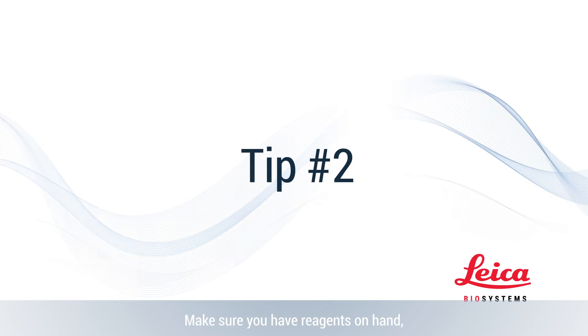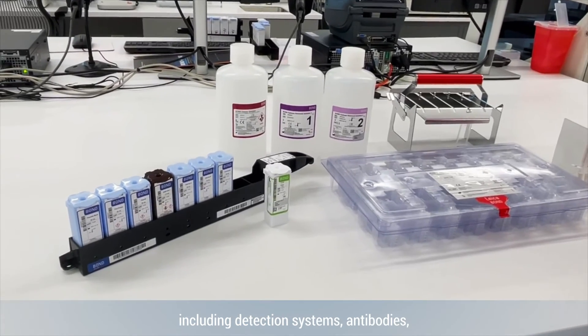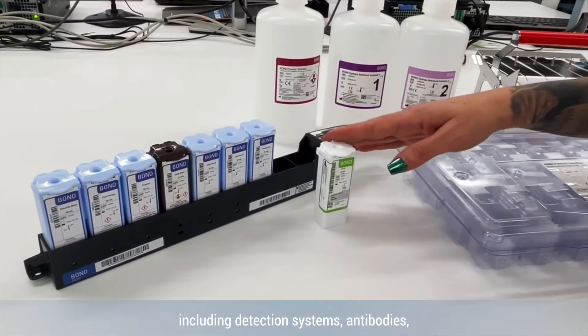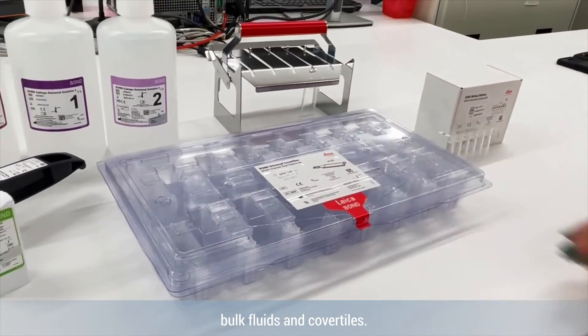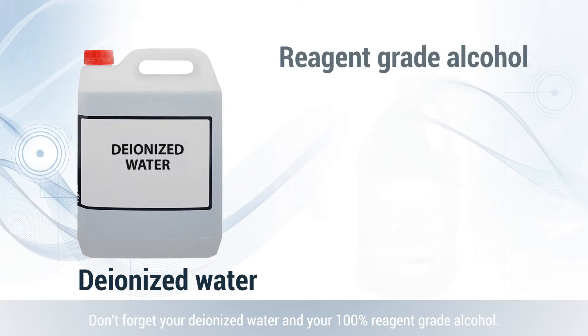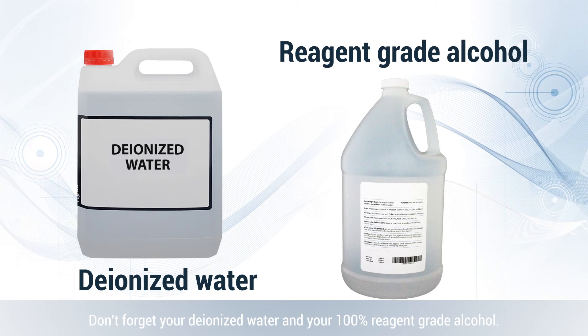Tip number two, make sure you have reagents on hand, including detection systems, antibodies, bulk fluids, and cover tiles. Don't forget your deionized water and your 100% reagent grade alcohol.